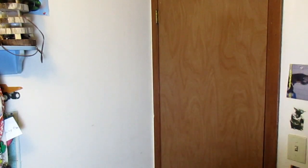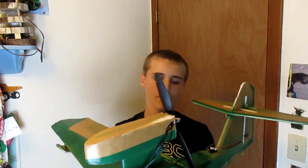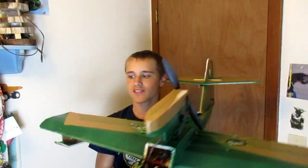Hey, it's me, and today we're going to be building a 3D printed bomb drop for this RC plane.